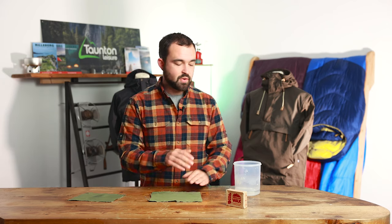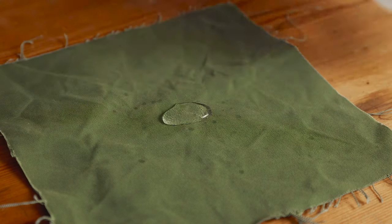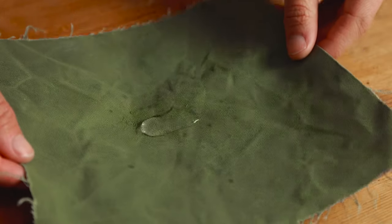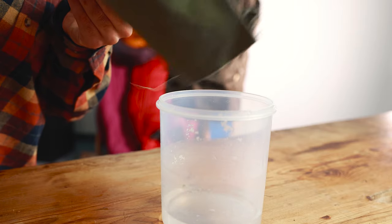This piece of G1000 has been waxed before the video. If we put a bit of water on it you'll notice it has the same effect as if you were wearing a waterproof jacket — that wax coating acts a bit like a DWR and helps shed that water, and with a quick shake a lot of that moisture leaves the jacket.